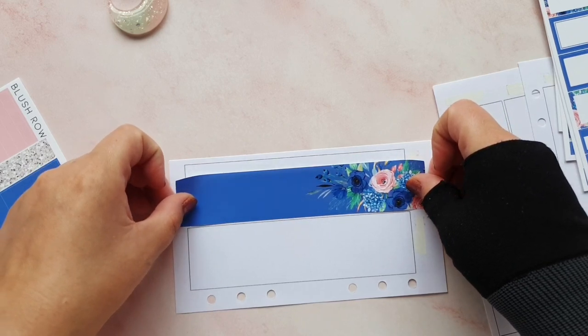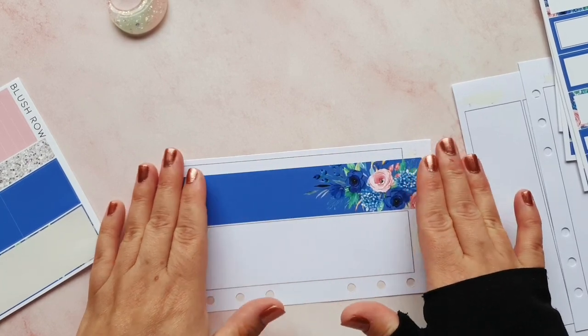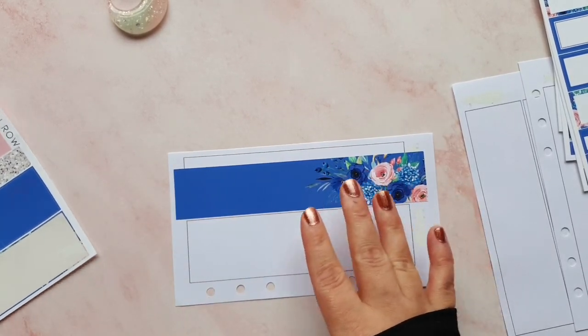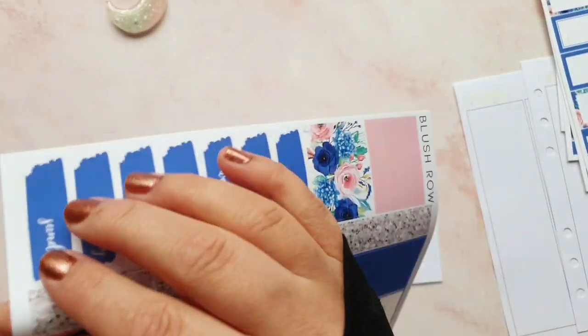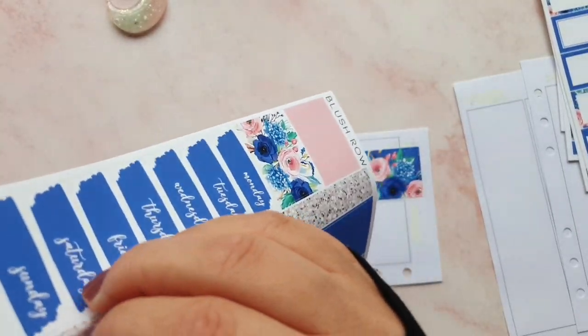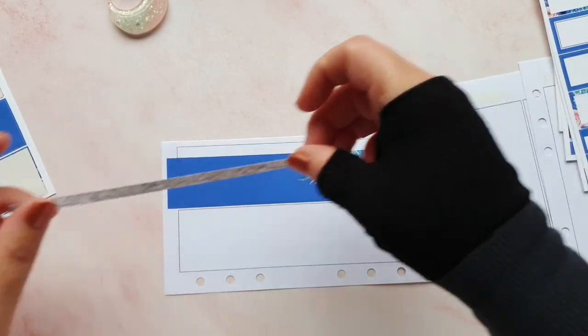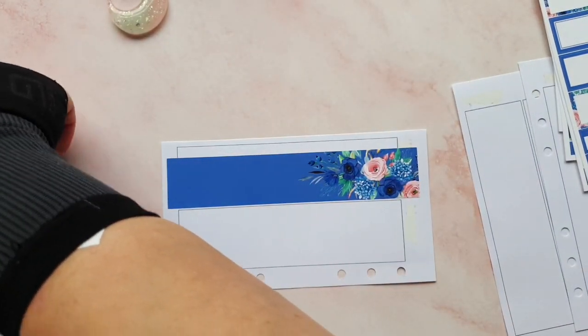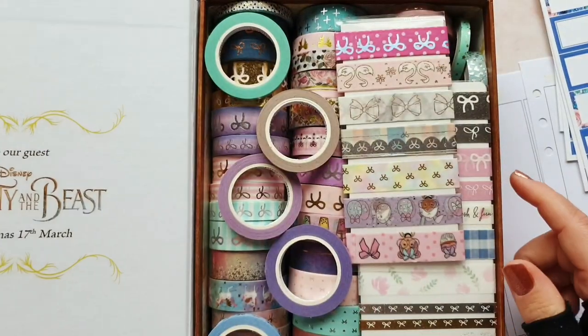I can't remember the name of this kit but I've had a couple of kits from Blush Row and really enjoyed them - they've all been glitch kits that I've bought. I'm going to need a bit of washi, so I'll put that back down and have a look through my washi collection to see what I have that might match up with this kit.